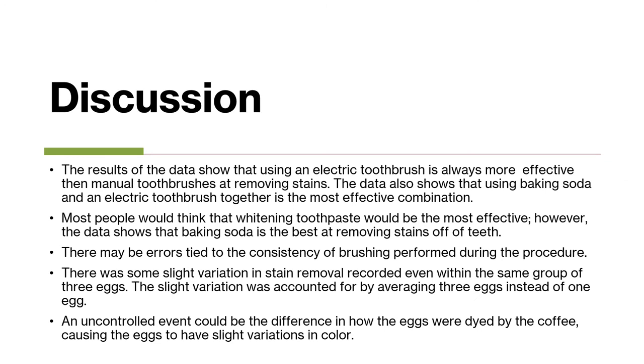The results of the data show that using an electric toothbrush is always more effective than manual toothbrushes at removing stains. The data also shows that using baking soda and an electric toothbrush together is the most effective combination. Most people would think that whitening toothpaste would be the most effective; however, the data shows that baking soda is the best at removing stains off of teeth.